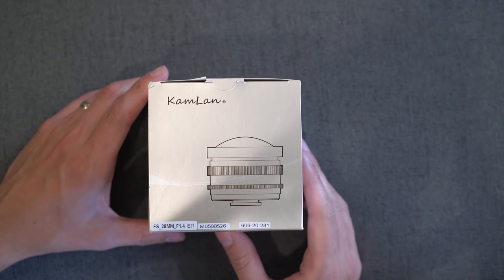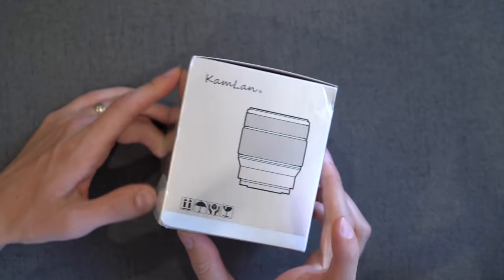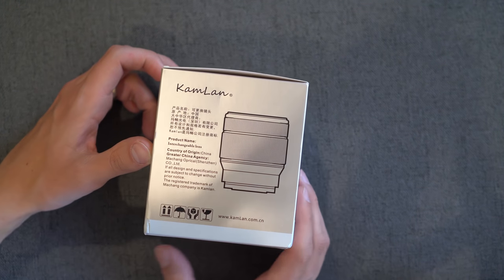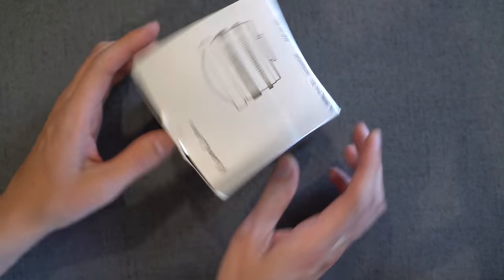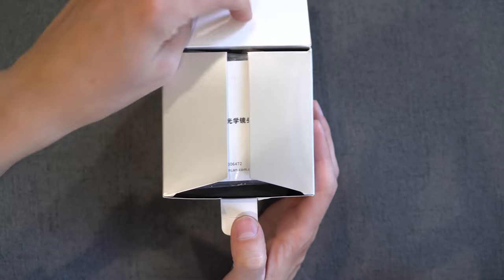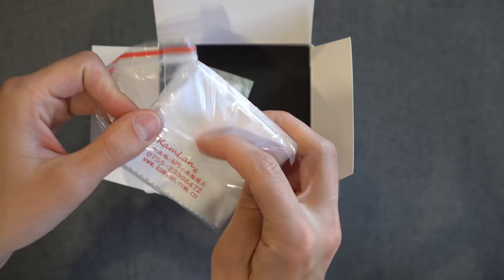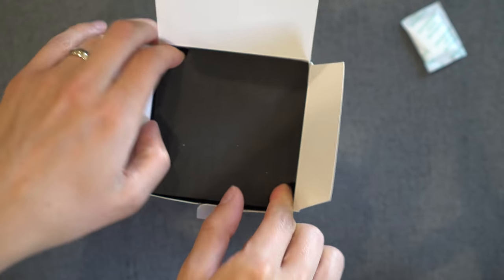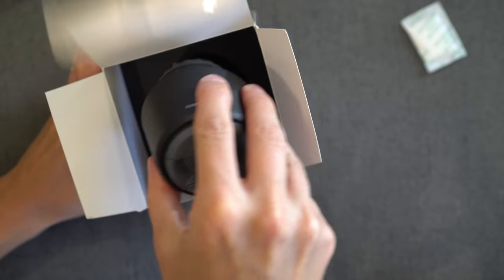So let's check out how it comes packaged. Here is the box the lens comes in. Camland logo on the front, various pictures on the sides. It says 28mm f1.4, so that's what's inside. You get a manual, a white cleaning cloth, some silica gel, and then some nice black foam padding. This is an awesome way to package lenses. And the lens.